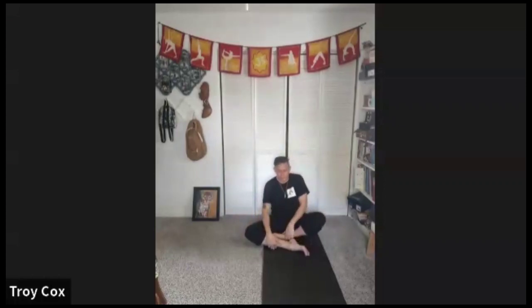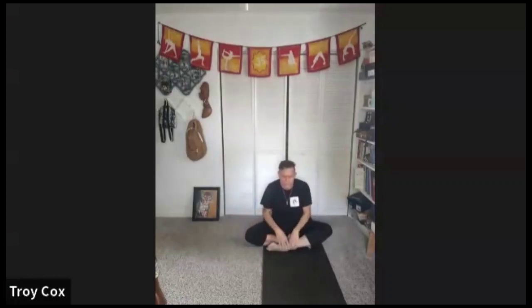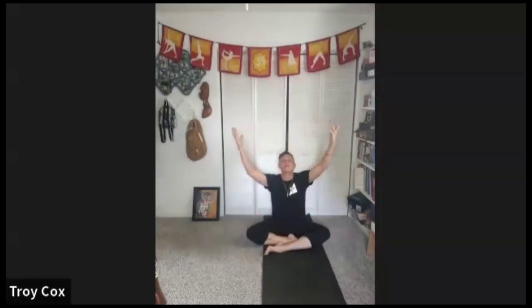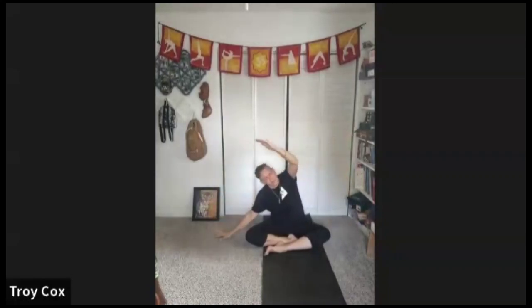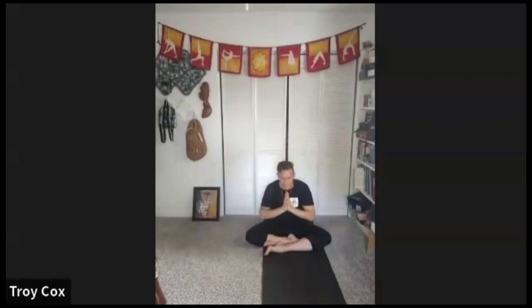Sitting up tall, switch the leg that was in the front, or move your legs around a little bit. Hands at the heart, we'll do that same sequence again: inhale mountain back bend, exhale lateral lean to one side, inhale middle back bend, exhale lateral lean other side. Inhale middle back bend, exhale hands to the heart. Inhale up, exhale easy twist. Exhale twist, inhale up, exhale twist the other way. Inhale up, exhale round your back.